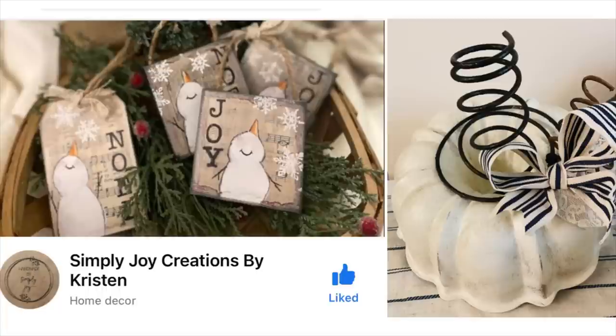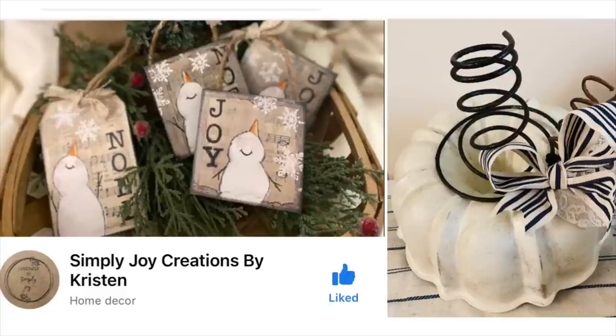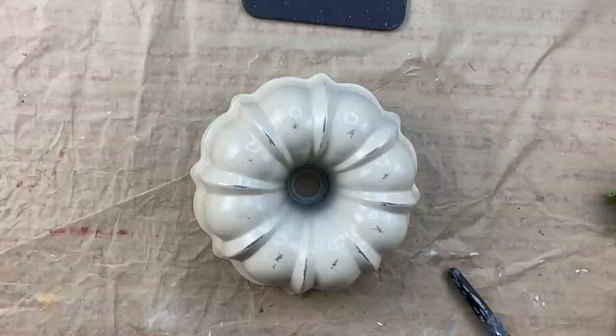I hope you enjoy today's video. For project one, the inspiration came from my good friend Kristen. Go over to Facebook and follow her — she has some amazing ideas. Once I saw that photo, I knew I was going to take this bundt pan that I had and give it my own little twist. You guys know how much I love color.